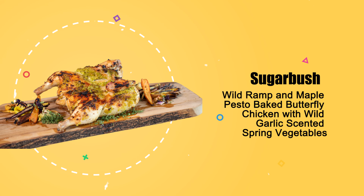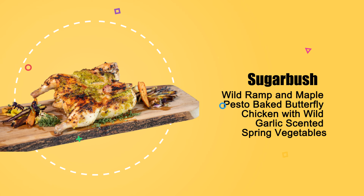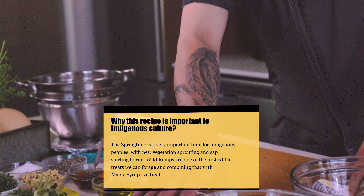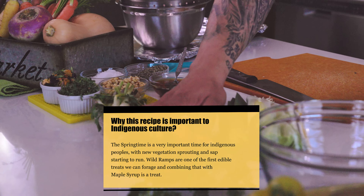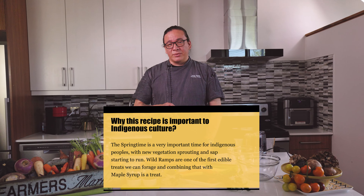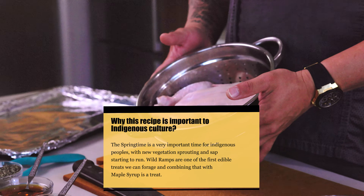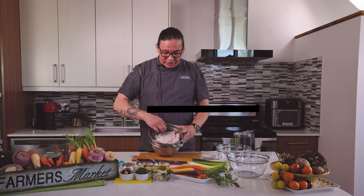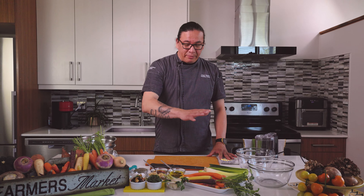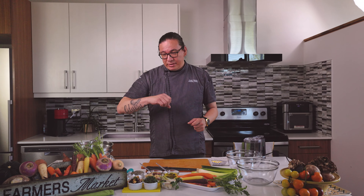It features a lot of ingredients such as maple syrup, wild leeks, and an abundance of vegetables that you can mix and match as you want. Today we're going to be making it with some leeks and some tricolored carrots. We're going to be putting the pesto on top of this fresh Canadian raised chicken, butterflied straight down the breastbone. We're going to flatten it out, lather as much of the pesto on top, and at the bottom it's seasoned with a little bit of salt and pepper.